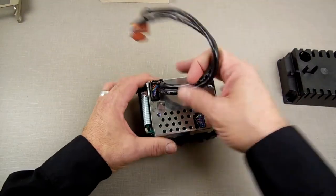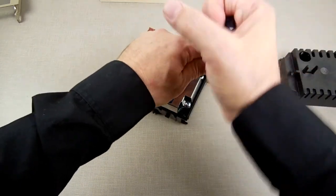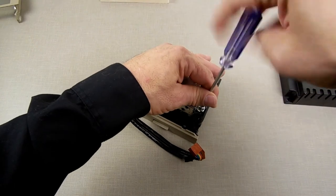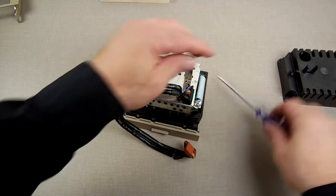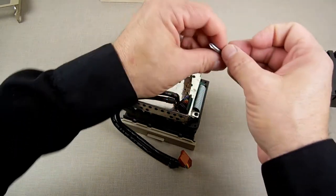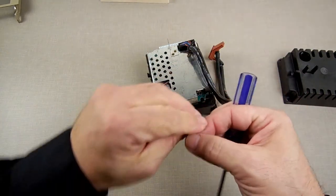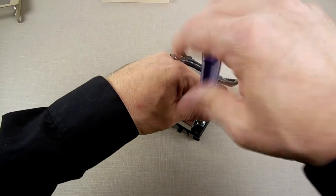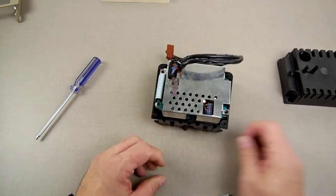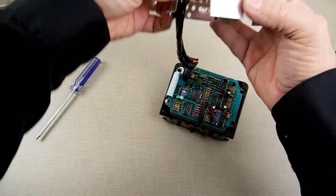Now we remove these three screws — these hold the two circuit boards together and the RF shielding. On my personal data drives that I use for duplicating and creating data packs, I've removed the RF shields because I really don't care about AM radio interference, and it helps the drive run a little cooler since it doesn't hold all the heat in. Since these drives are getting harder and harder to come by working, I don't want mine to fail if I can help it — so let's get this RF shield out of the way.